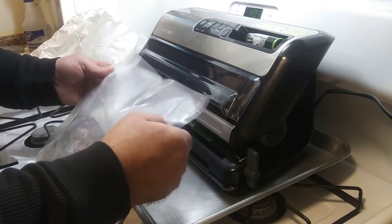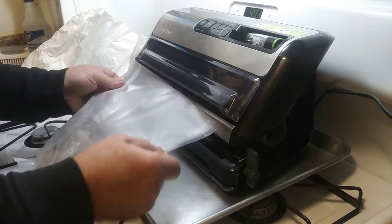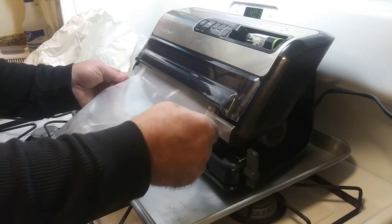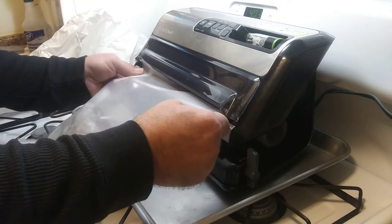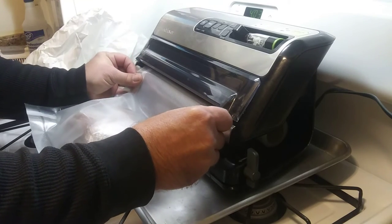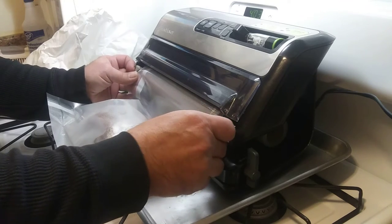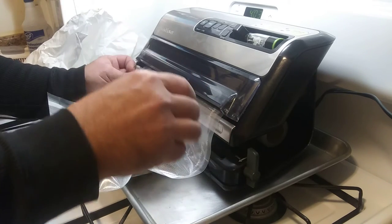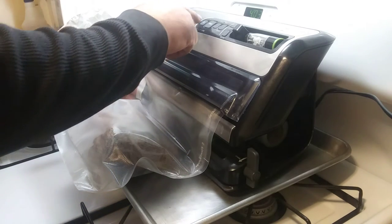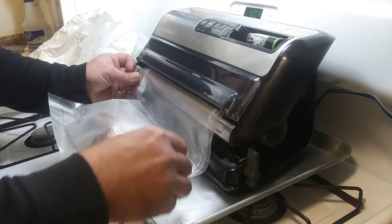There's a little tray that can catch any kind of juices or anything in there somewhere. You've got to watch — make sure you clean that little tray out if it catches any of the juices. Let's see if I can get this in there. It's kind of awkward right here where it is, but I got it in there. Then I hit my vacuum button.